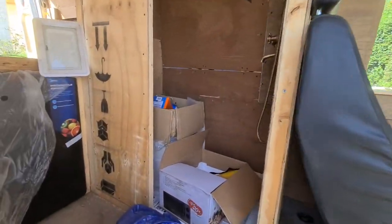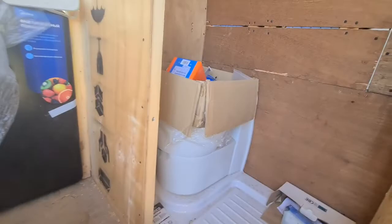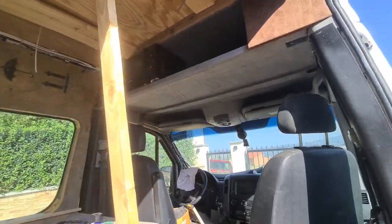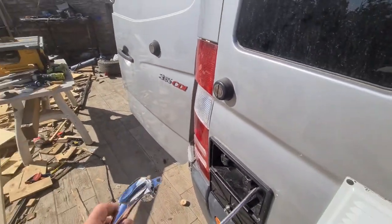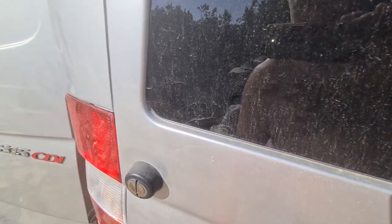Too much work here. Here is a toilet, here is a bathroom. And here is a second shower for outdoor.